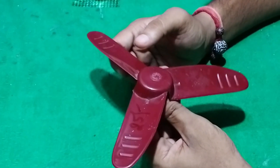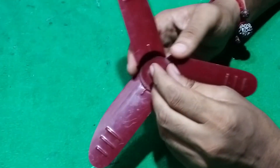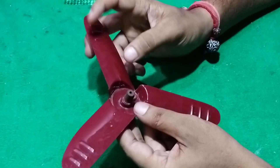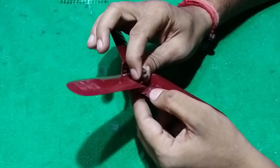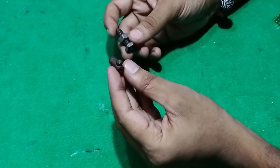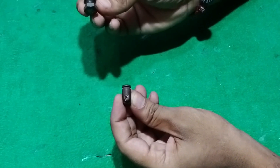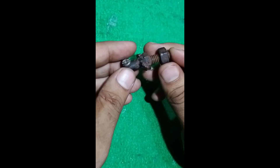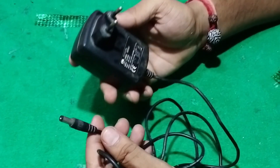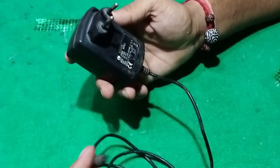First of all I want to describe the components we are using in this video. We will take a DC motor and a DC fan to remove the knob. We have removed the knob. Now we have to remove this knob, hold it, and then build it. We will take a 12 volt AC to DC adapter power supply which is found in the market.